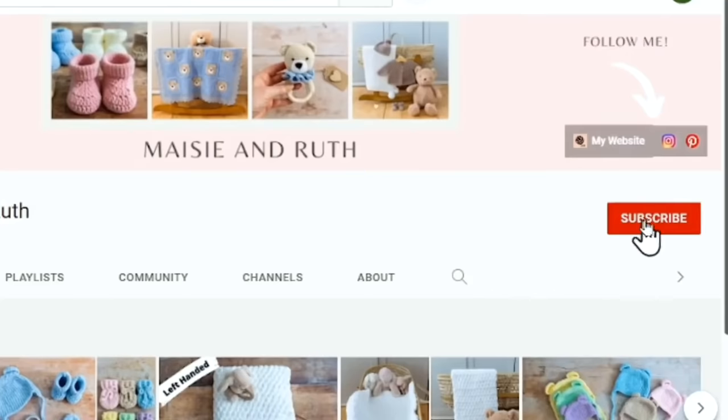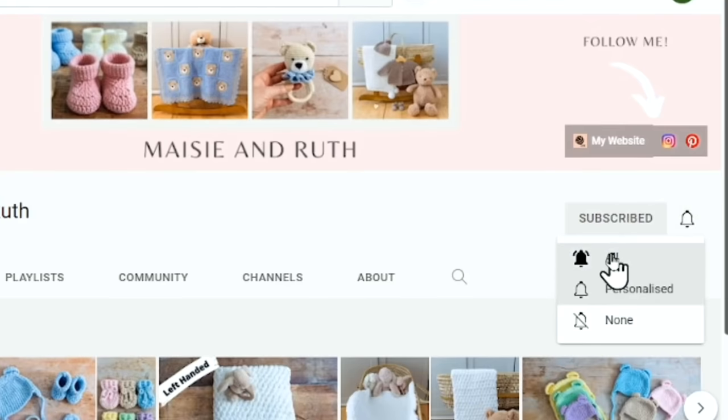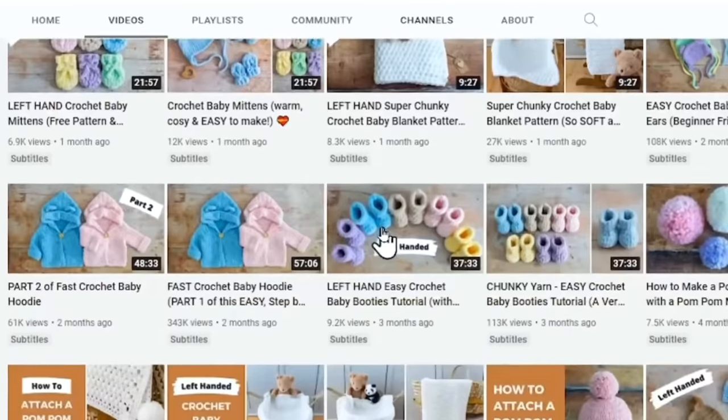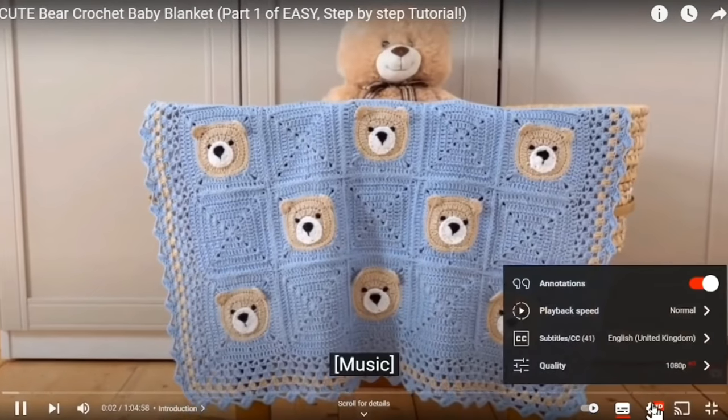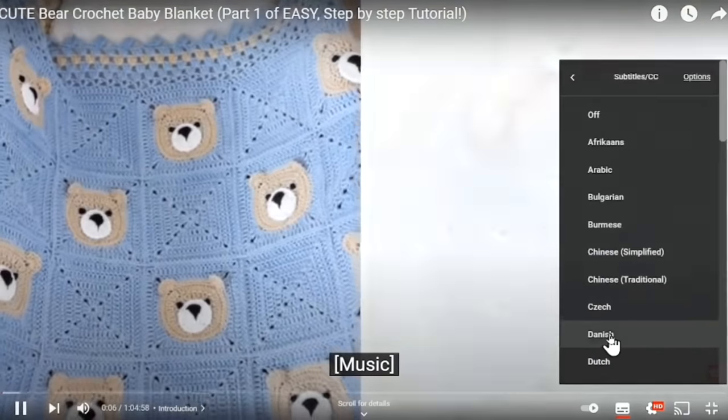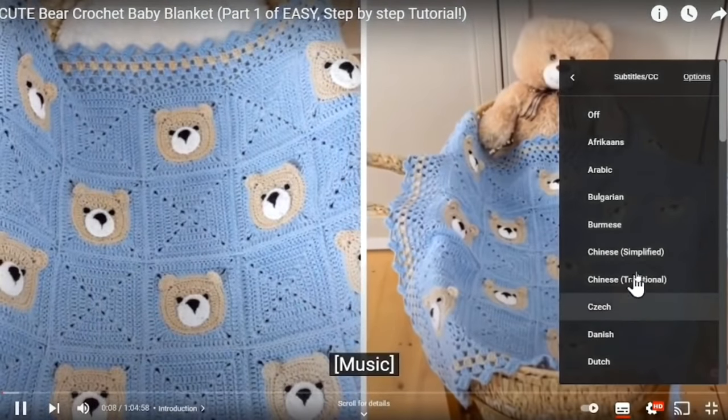Don't forget to subscribe to my channel and hit the little bell icon so you don't miss out on any future videos that I upload. There are also subtitles on all of my tutorials — just click on the little gear icon at the bottom of the video, select subtitles and then select the language of your preference.